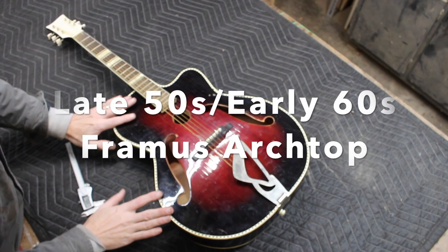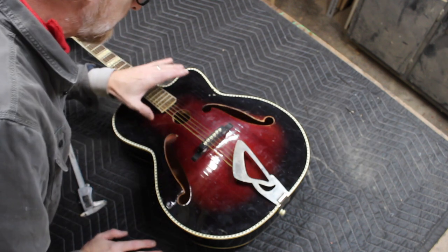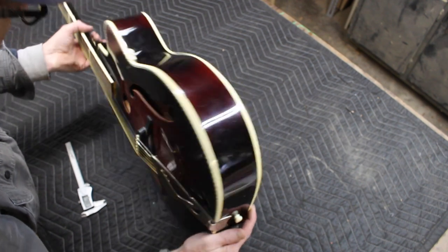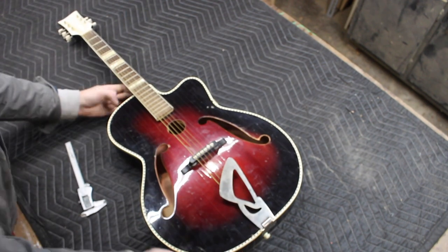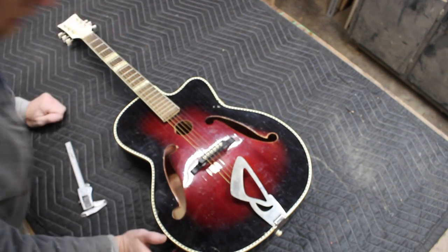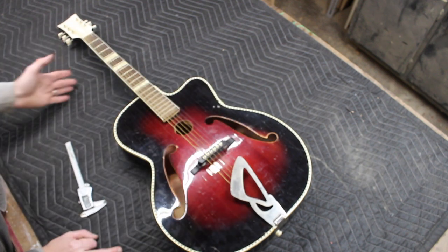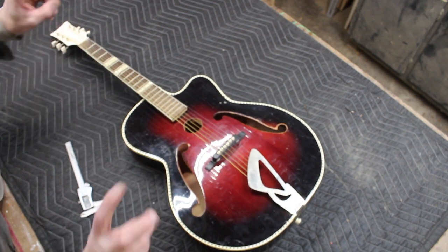This is a late 1950s, early 1960s Framus archtop guitar. These were made in Germany. You can see it's been pretty efficiently debadged, and it is difficult to prove beyond certainty that it is in fact a Framus. But it doesn't matter — there's a little bit of a label in there that's been peeled up where you can see some German writing. Other Framuses of the period have similar inlay work, similar headstock shape, similar binding. The finishes, the parts — everything makes me believe that it is actually a Framus.